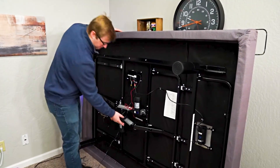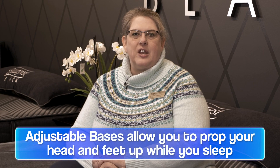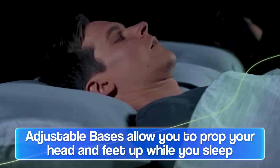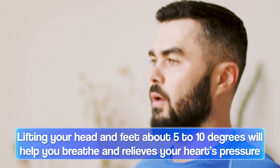Adjustable bases are relatively new technology — it's been around for about the last 10 years or so. The big thing with an adjustable base is it allows you to raise both your head and your feet. When you lift the head about 5 to 10 degrees, it opens up your airway.